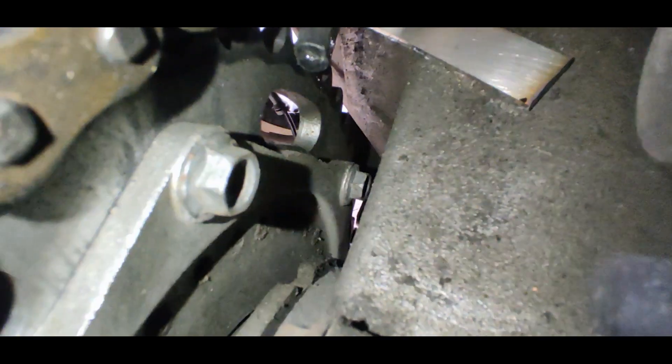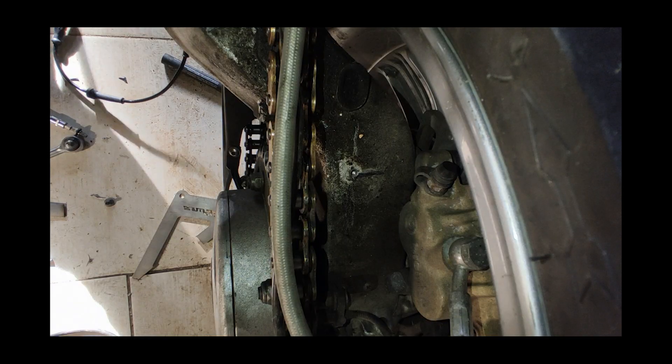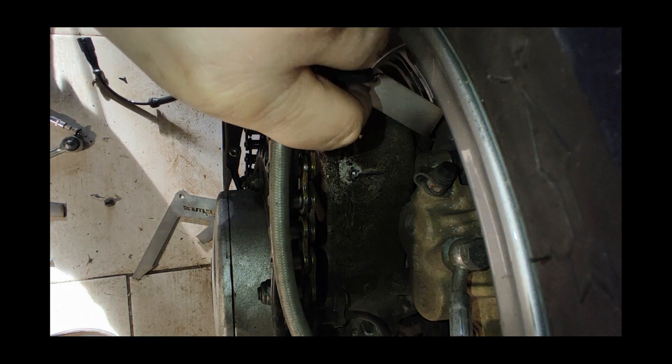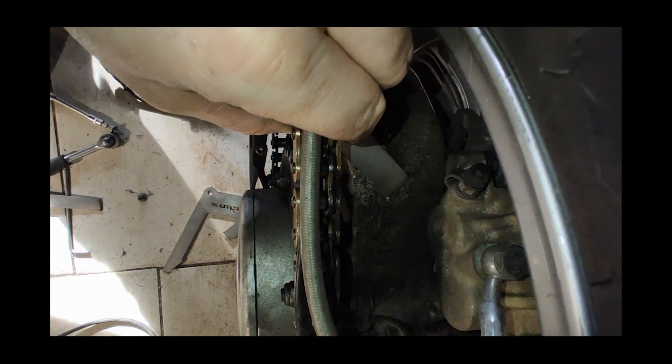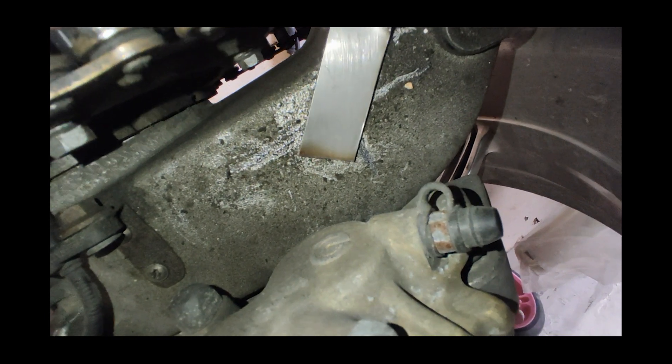Measure twice, cut once they say — or in my case: cut, measure, cut. Not the best way, I know. One of the reasons I didn't clean the swing arm is that you can draw onto dirt, and I will turn that to my advantage.